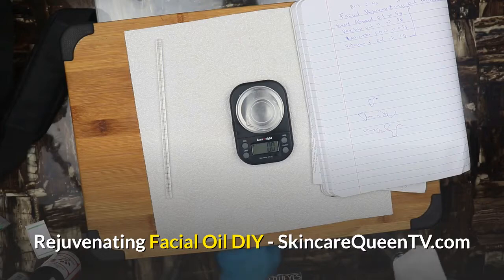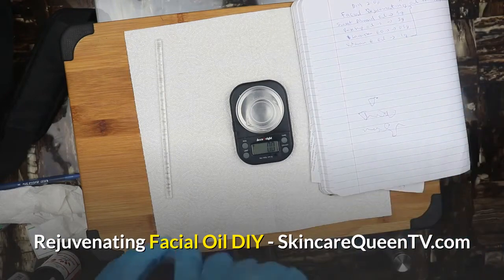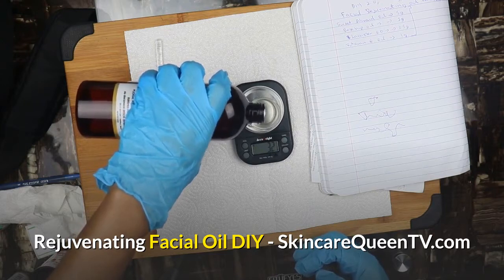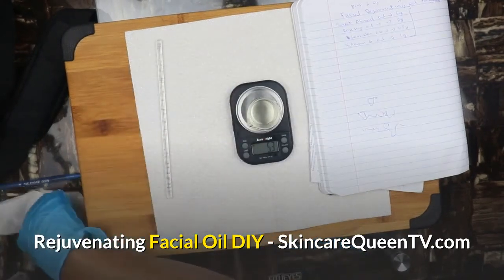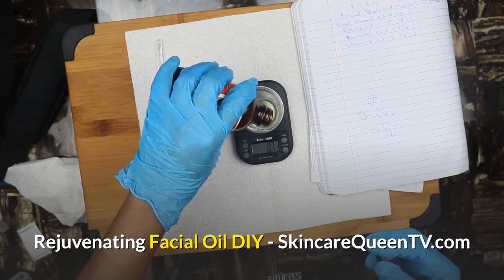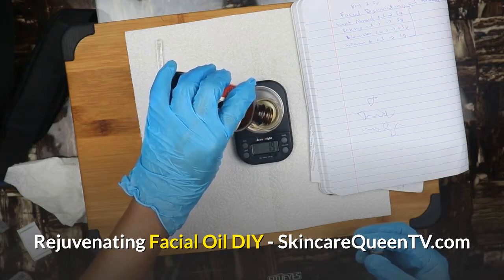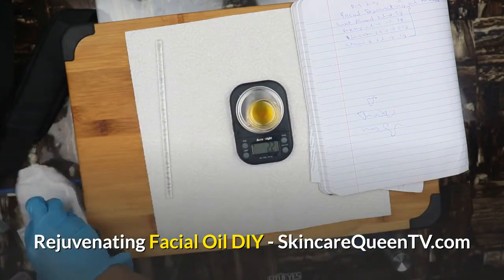The first ingredient on our list is sweet almond oil — we're adding five grams. Then tare again and add two grams of rosehip oil. This oil is going to tone down your skin and it helps with building collagen.